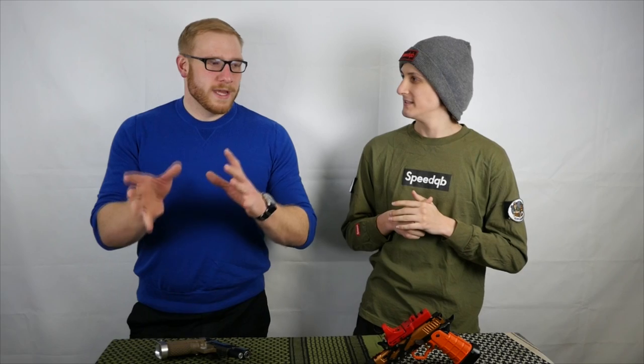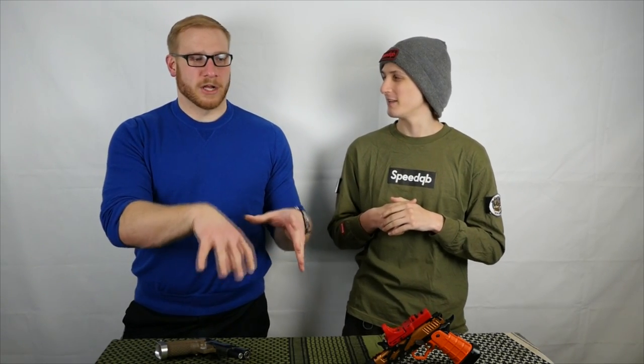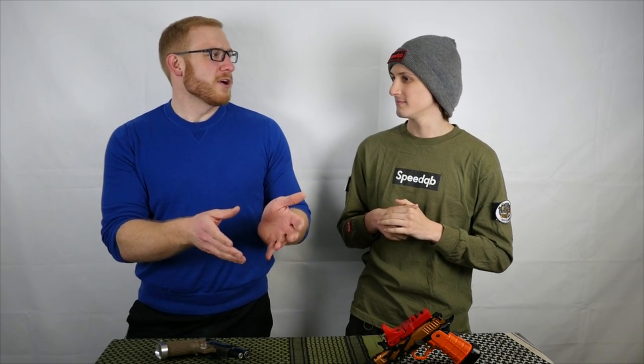KJW and TM are generally the most interchangeable, even though there are still a couple of things that require fitting. WE and Armorworks kind of have their own thing in a couple of areas, but they're made by the same company. WE in general is pretty good at flooding their dealers with OEM parts, so if you're looking specifically for OEM parts you won't have to look very far. Obscure parts for WE Tech are harder because the factories probably just change one process in their tooling and call it a day.